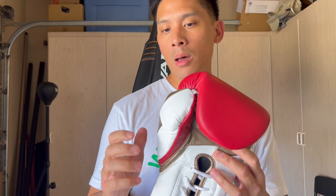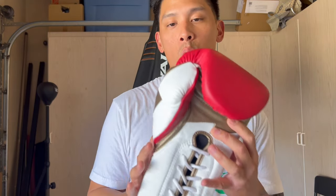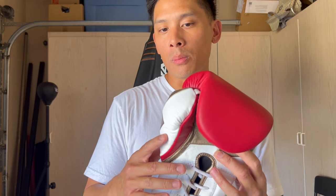My biggest complaint from previous iterations was the thumb being a little shallow for myself, where the tip of my thumb would jam. I really wanted to see if they corrected that or made any alterations to the thumb. Everyone's different, so some people may not have experienced that and some may have.